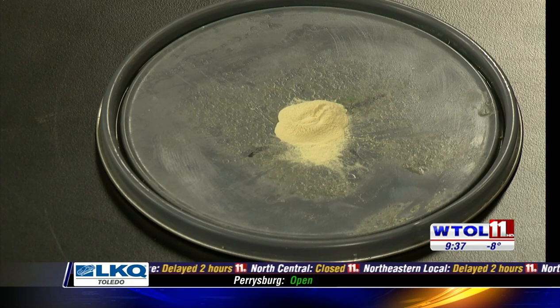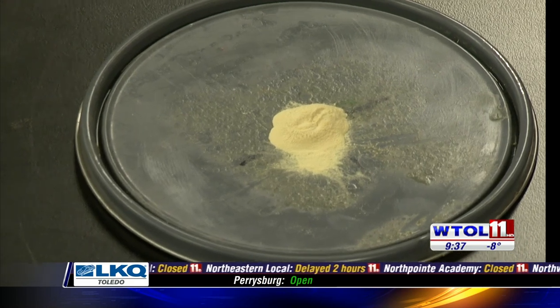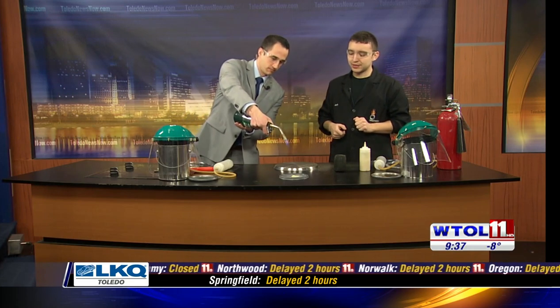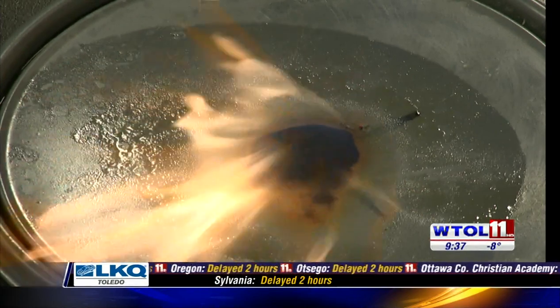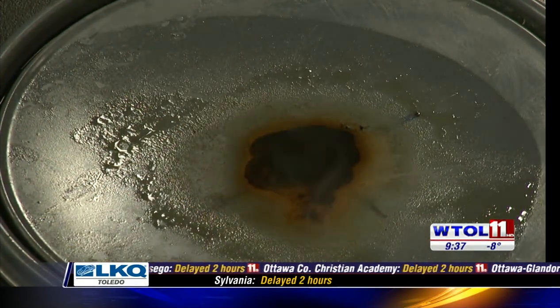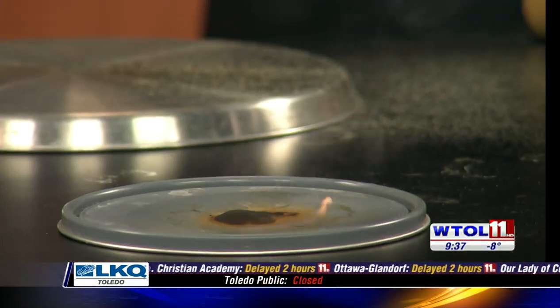So what I want you to do is take this blowtorch, turn it on, and come in from the top and just light that stuff on fire. We're going to see just... okay, that's good. So we combusted it — you toasted it — but it really wasn't like an explosion, right? It wasn't. So we'll just put that out and take away some of that oxygen so it goes out.